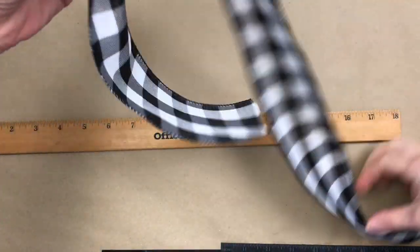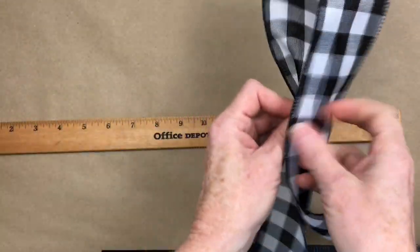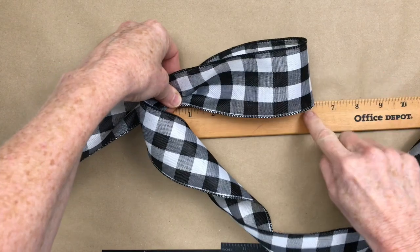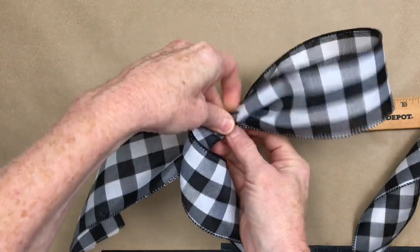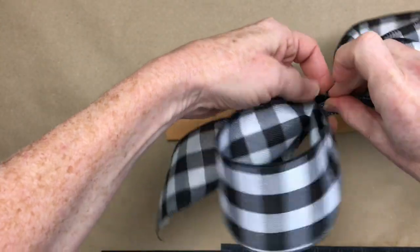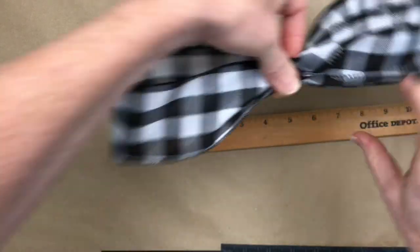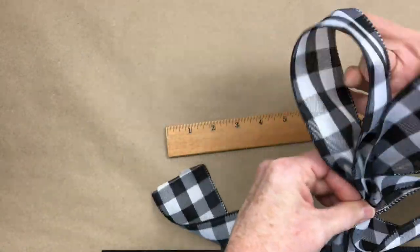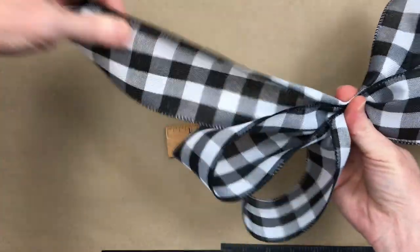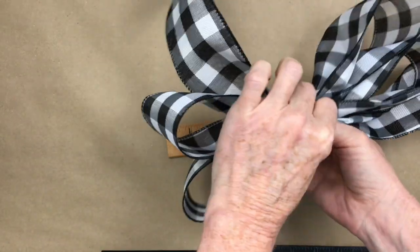I'm just going to pinch that ribbon right where that's at and make a loop. Because this fabric on this ribbon is printed on both sides, you don't necessarily have to twist it. We're going to use 12-inch pieces, which are going to make 6-inch loops, right? Because when you fold it over, it makes a 6-inch loop — you can see there's 6 inches on either side. If you have a bow maker, this is a very simple bow to do on one, but it's really easy to do in your hand. I'm just measuring with my hands and counting that I have two loops on each side.